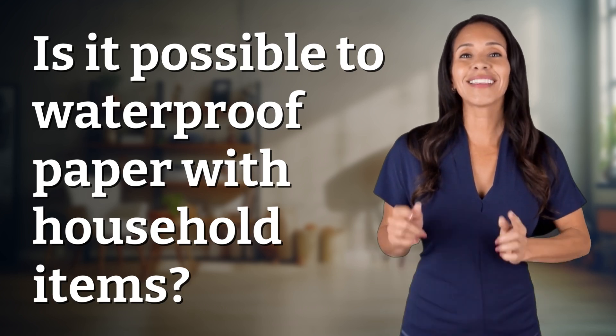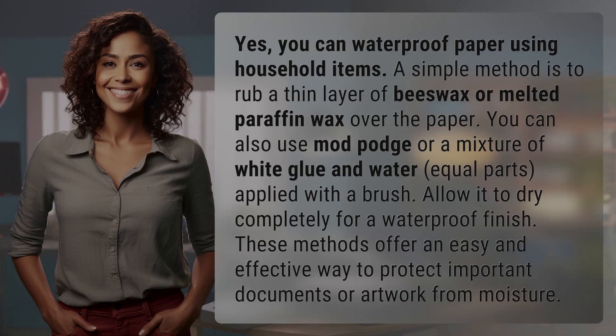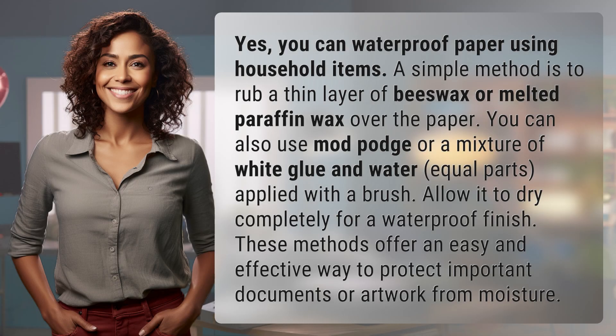Bringing you info at the speed of now — what's today's instant insight? Yes, you can waterproof paper using household items.